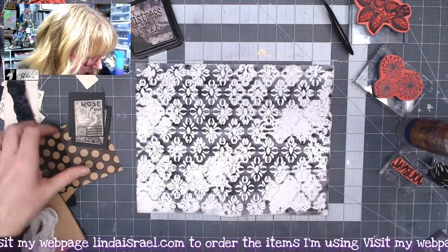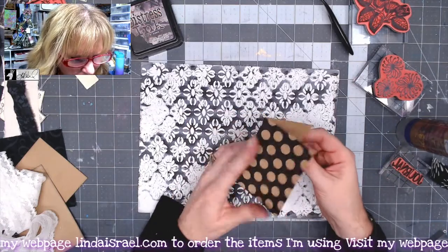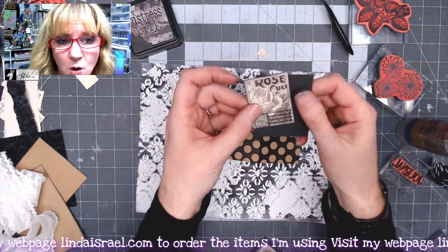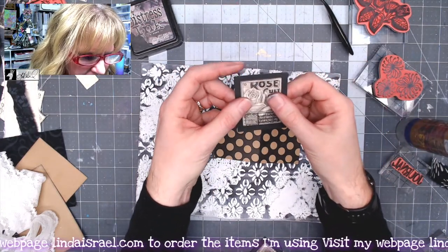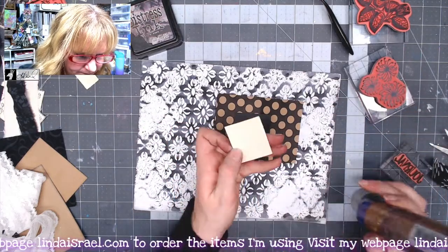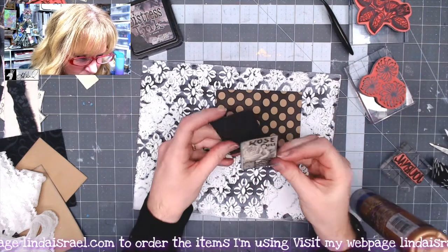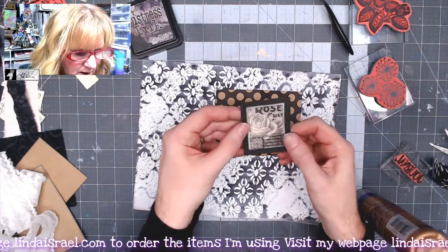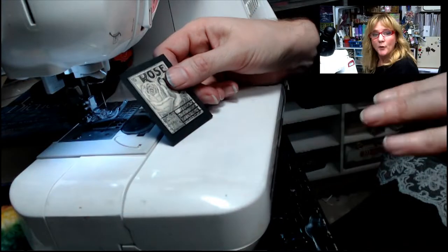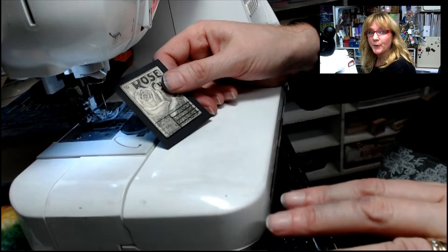So I like that. Let's turn this over and decorate this side. This time I have a little journal card — a note card that was in my stash — and I have one of these Calico Collage faux postage pieces. I want to make this a sewn element, so I'll pop that right in the middle and then go over to my sewing machine and put a zigzag stitch all the way around.